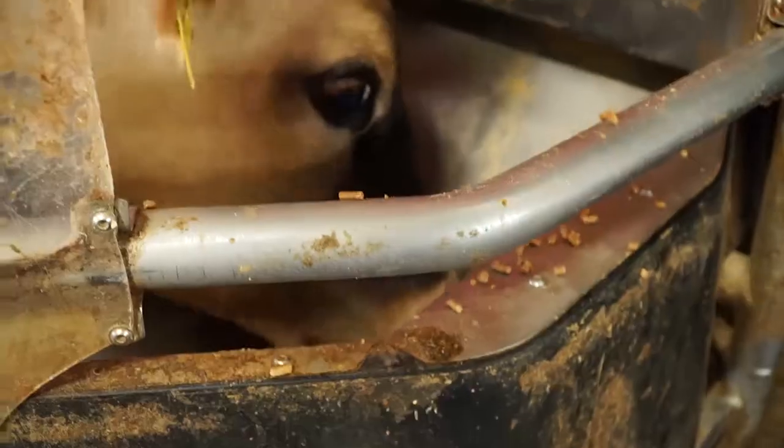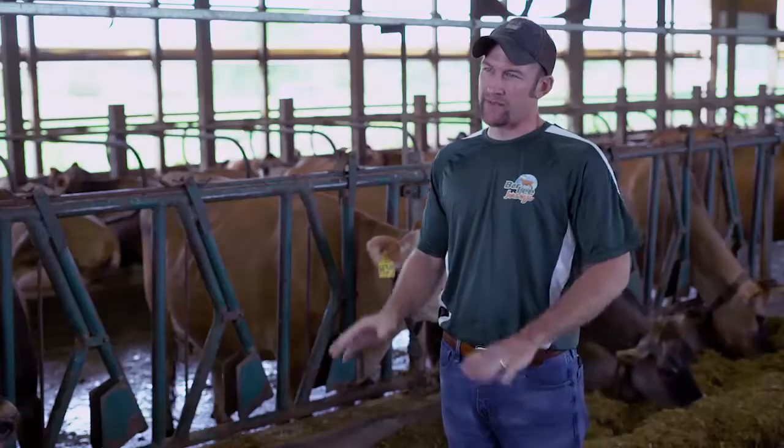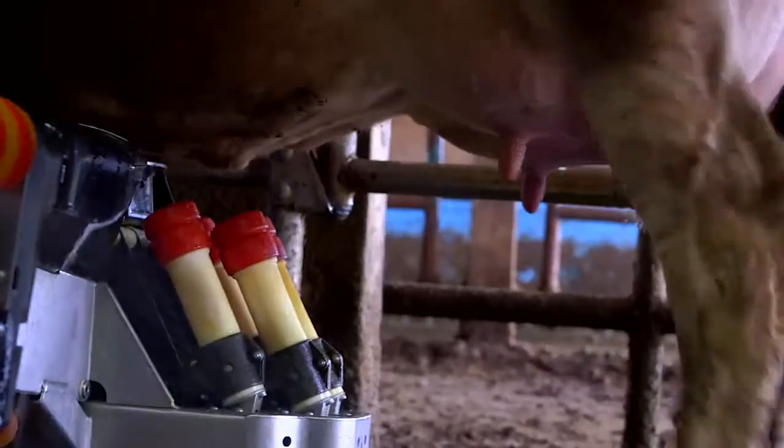So the cow comes in the box, and it'll immediately start dropping feed for her to eat. Most of the time that keeps them really calm — they don't really move a whole lot when they're eating.